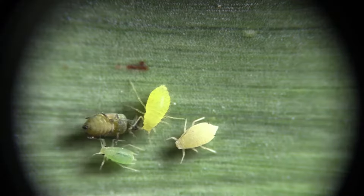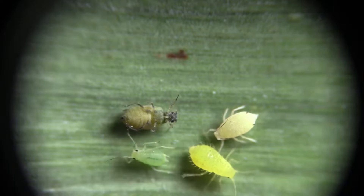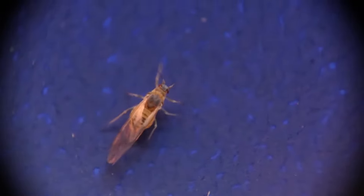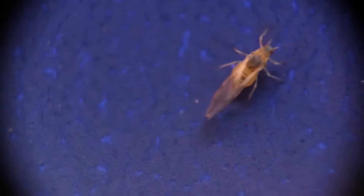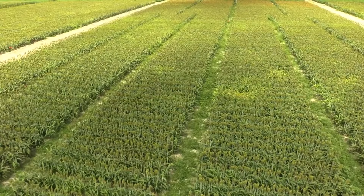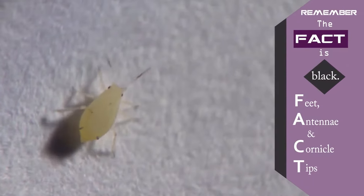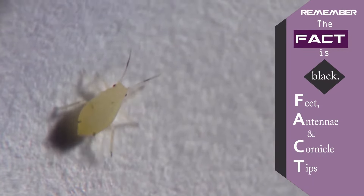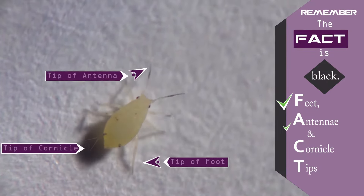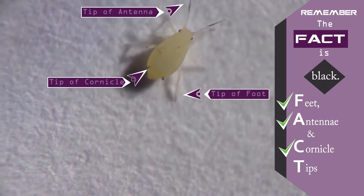When it comes to sorghum there are multiple aphid species that could be feeding on your plants. When identifying, only focus on the large adult aphids without wings and not the winged form. To help you remember whether you have sugarcane aphids or not, the following phrase can be helpful: Are there sugarcane aphids in your sorghum to track? Make sure to remember the fact is black. If the aphid has feet, antennae, and cornicle tips that are black, then you know that you have a sugarcane aphid.